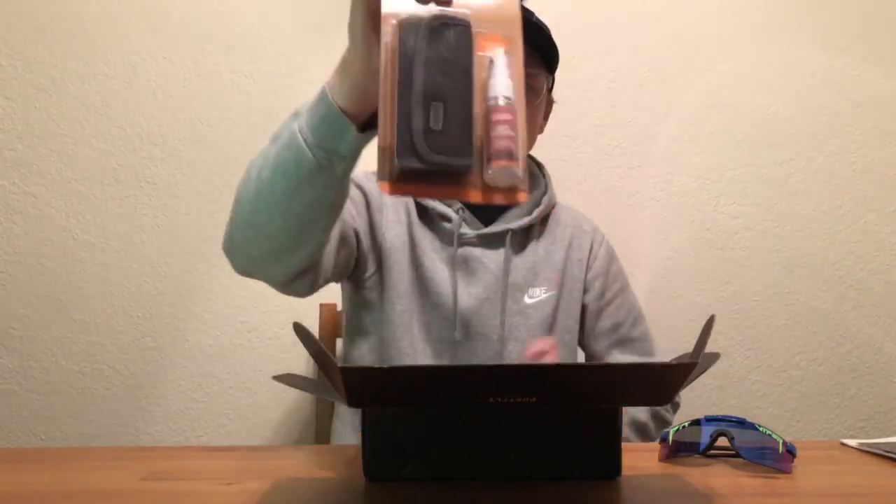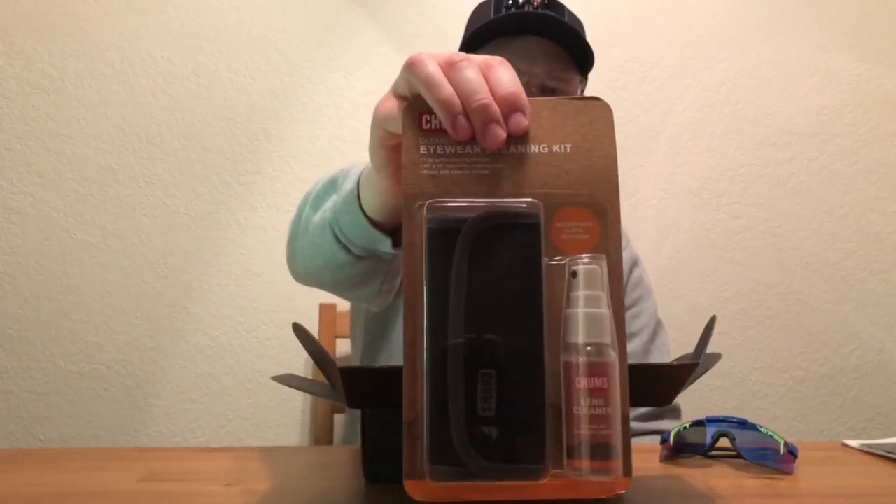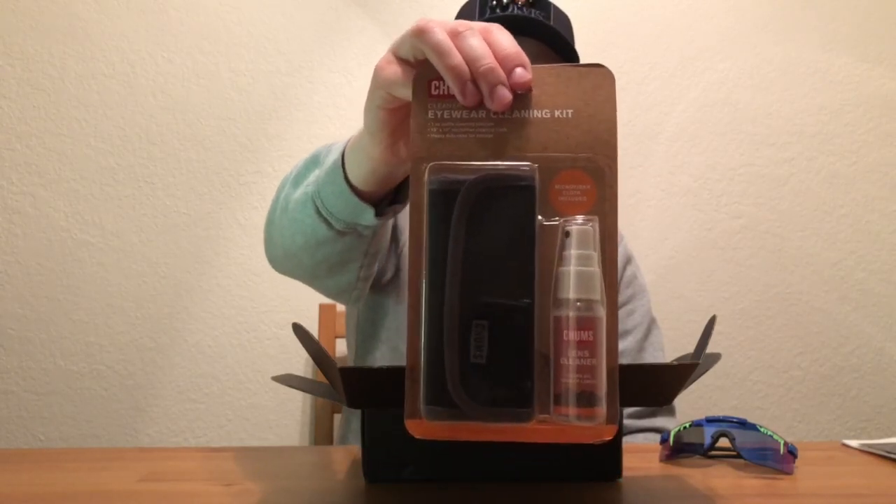Next we have a cleaner cloth and case — like an eyewear cleaning case. So if you get a bunch of watermarks all over your glasses while fly fishing, you can clean those off pretty easily and keep them in your pack. That ended up costing about 12 bucks — the Chums eyewear cleaning kit.